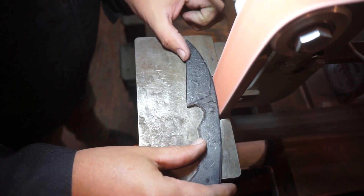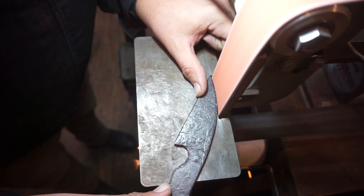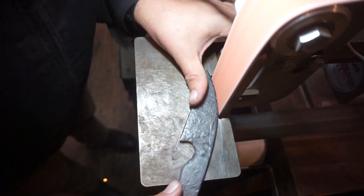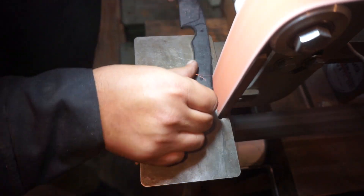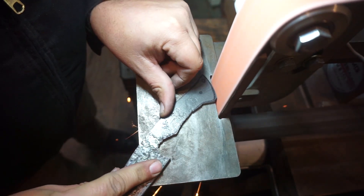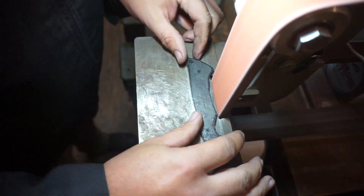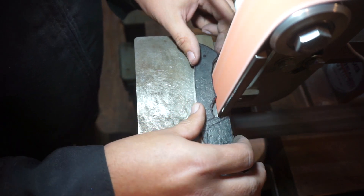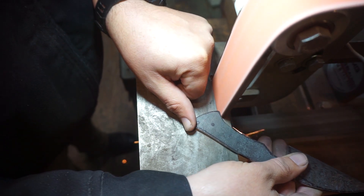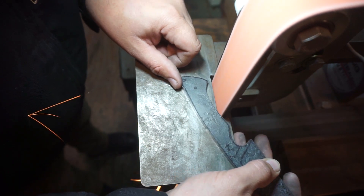Now we're going to hop on the 2x72 with a used 36-grit belt to refine the profile from what we had after cutting it out with the porta-band saw. One of the things I always say is put it in your hand pretty often, because you might need to modify the profile a little bit based on how it feels. Because I modified the shape of the handle versus my template, I had to make sure it was still comfortable in the hand.